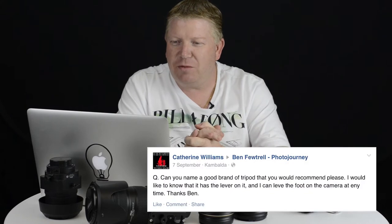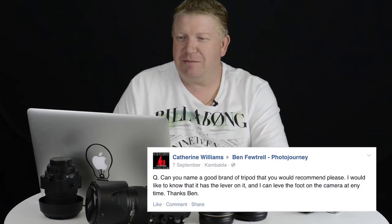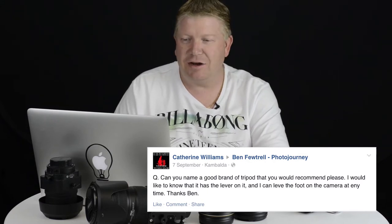Catherine says: can you name a good brand of tripod that you would recommend please? I would love to know that it has a lever on it and can leave the foot on the camera at any time. Thanks Ben.